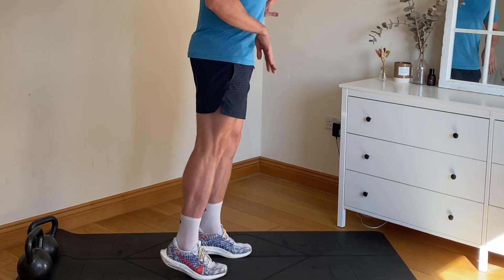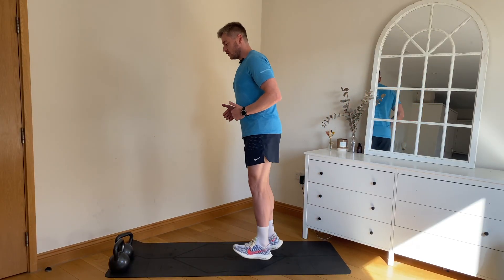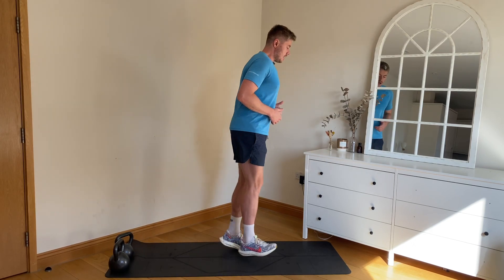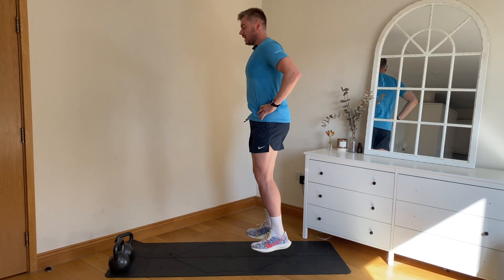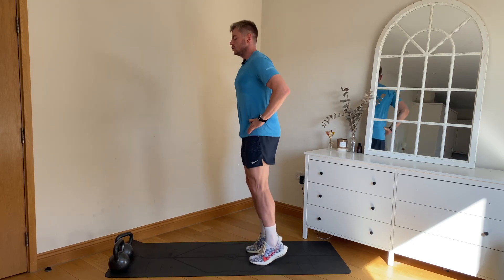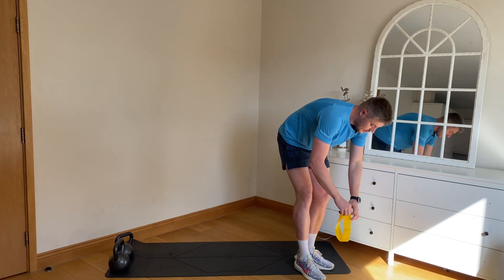Toe up, toe down — practice this one throughout your week. As you get better at it, it'll really help with your pogo hops. And relax. Into pogo hops — the purpose of this is to improve the stiffness between the calf and the Achilles to make you more efficient when you run, help reduce injuries, and improve your performance.